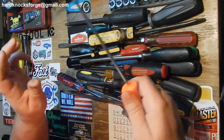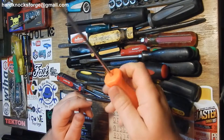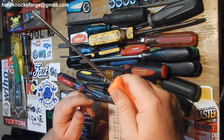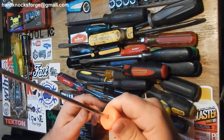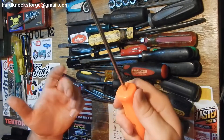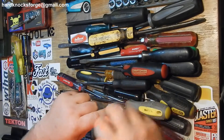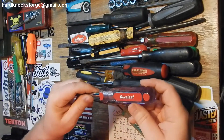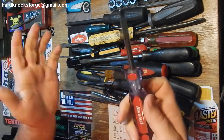The old Snap-on - I like these square handles. It's hard plastic. These are nice. They should have never changed them but they did, and I don't know why. To me these are easy to clean, they fit good in the hand, easy to spin. Why change them? Same thing with this Craftsman plastic handle - a little swell right there, it's good.